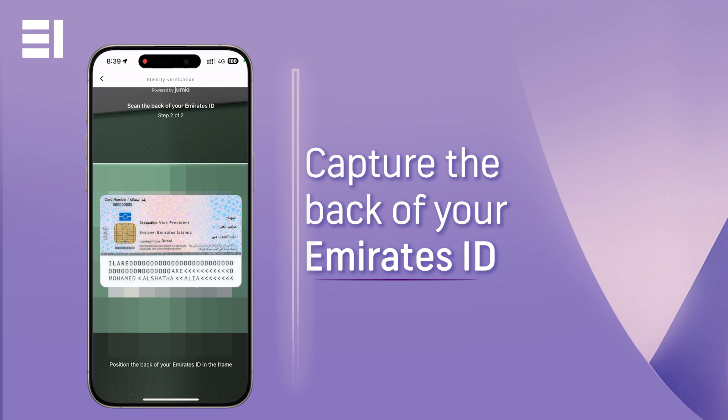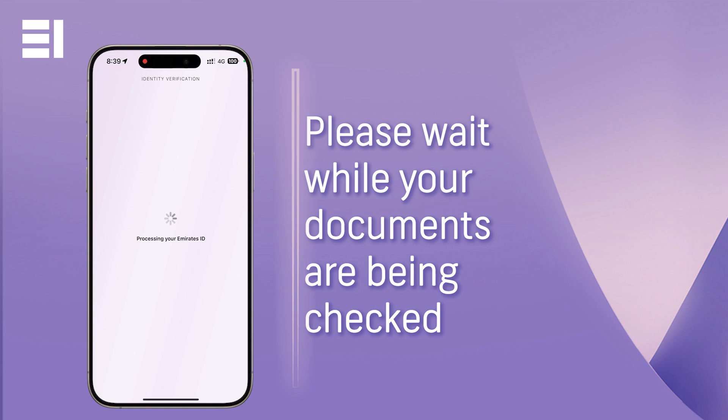Once your information is captured and the necessary checks are completed, your documents will be verified. You will then be taken to the next stage where you must take a selfie of your face to be cross-checked with the uploaded documents.